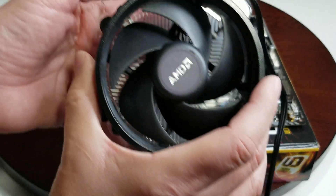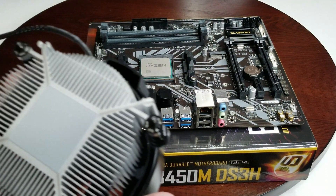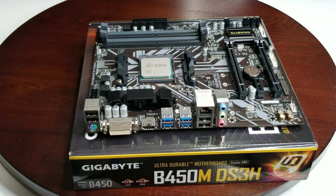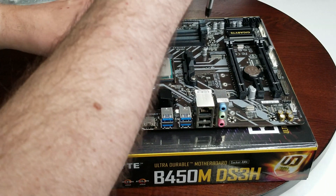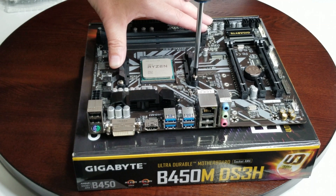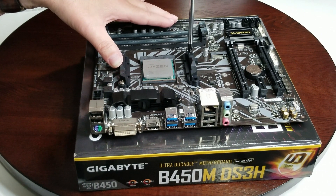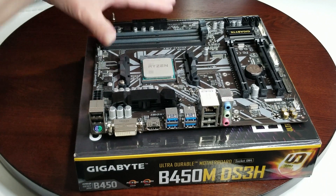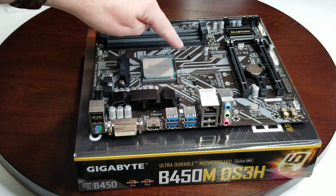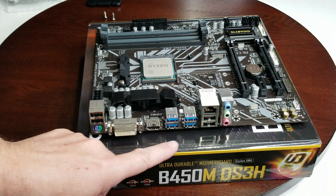Now we're going to get our CPU cooler out of its package — make sure you don't touch the surface here. Something I noticed is because this cooler screws on, we have to take these brackets off. It's no big deal — there are two screws on both sides. Now you can see these little standoffs. This is your back plate. Those screws when they go in are going to thread into that. It's being held in place by the other two screws and the motherboard box, so it's not going to fall down.